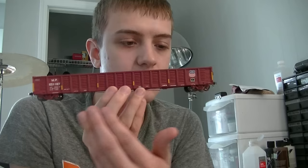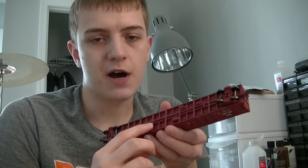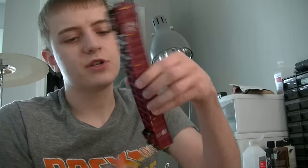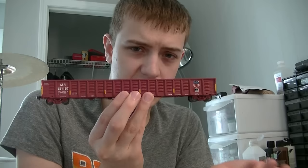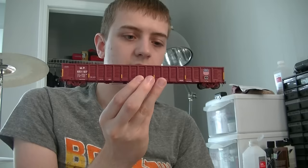However, for the cars that are grimy and dirty, a lot more steps need to be done to achieve certain effects. What I want to show in this video is how I go about weathering one of these Mopac gondolas which is quite rusted up at this point. I'm going to be showing a lot of interesting techniques, the majority of which on the interior, sides, and ends of the car. I won't be worrying too much about the underbody — we'll just give it a nice light grime coating.